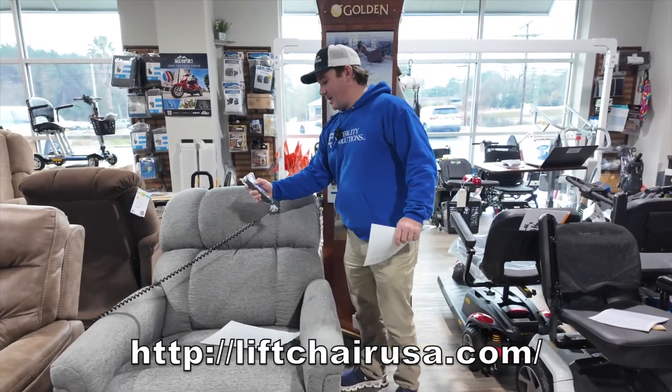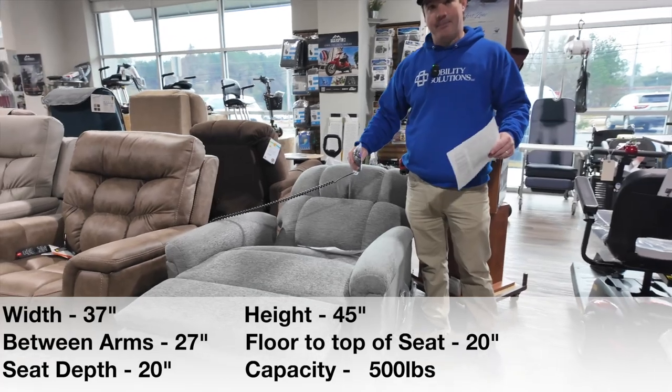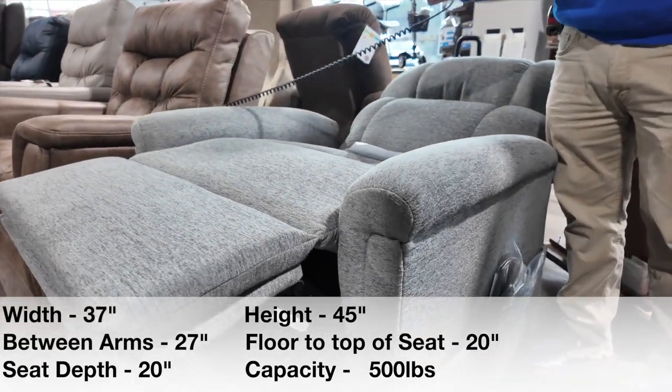This chair is very wide — between the arms it's about 27 inches, and they make a larger one that's 29 inches with the Maxi Comfort.